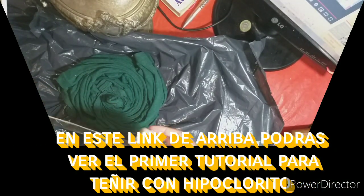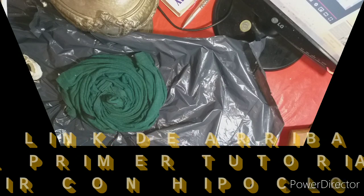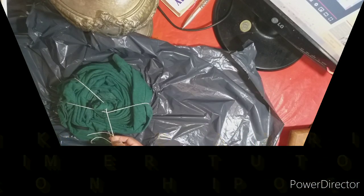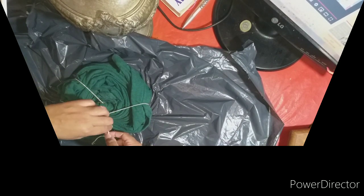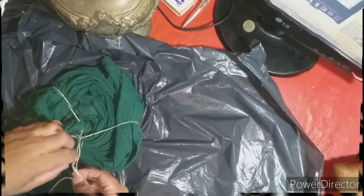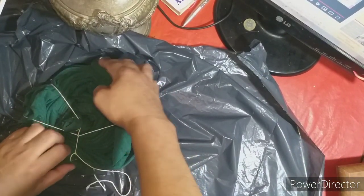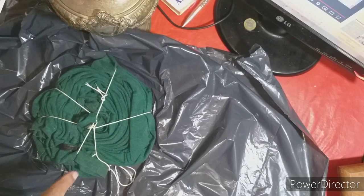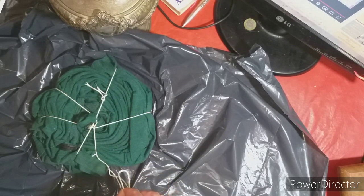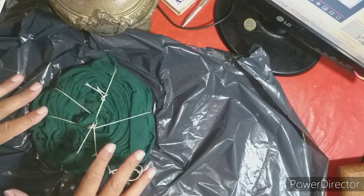Voy a utilizar hilo porque se me terminaron las gomitas. Voy a usar un poco de hilito. Cuando uno no tiene las cosas, nos enseñamos de otra forma. De esta manera le fui atravesando el hilo. Y acá lo vamos a fijar para que quede bien contenida toda la prenda. Así, acá me va a faltar otro, le pasamos otro. Le pasé hilo porque no tenía las gomitas. Si tenés las gomitas, simplemente lo ligás con las gomitas y punto.